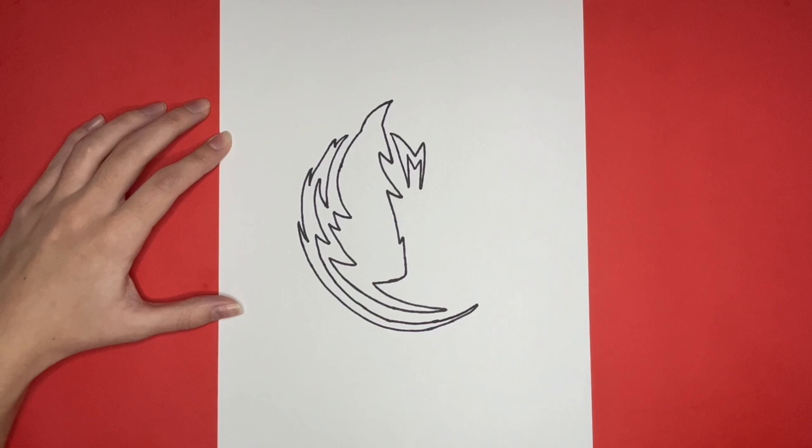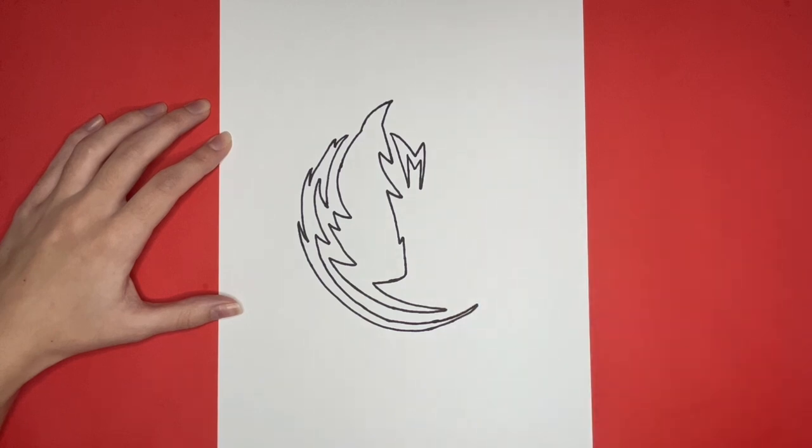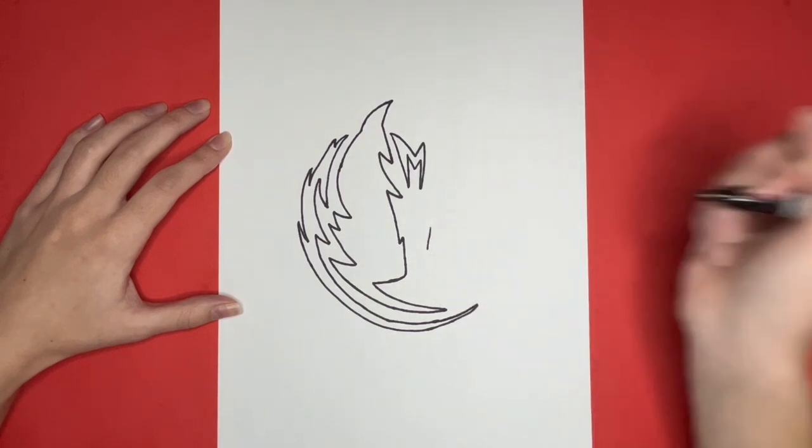We're halfway done drawing the Dallas Mavericks logo! For the next steps, we will be drawing shapes that will fill in the right side of our logo. The next shape will be a zigzag shape just above the smaller curved line at the bottom — this will be three diagonal lines.